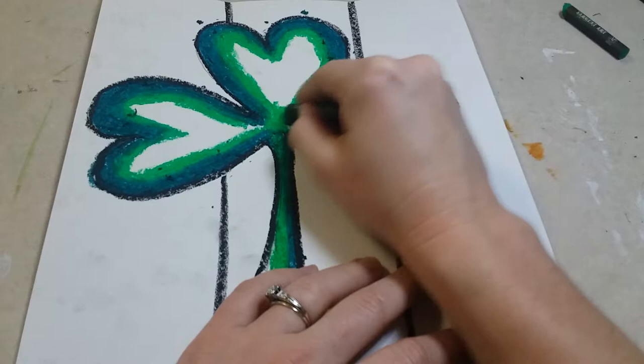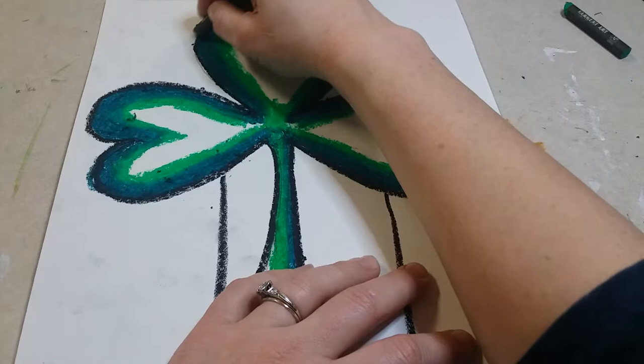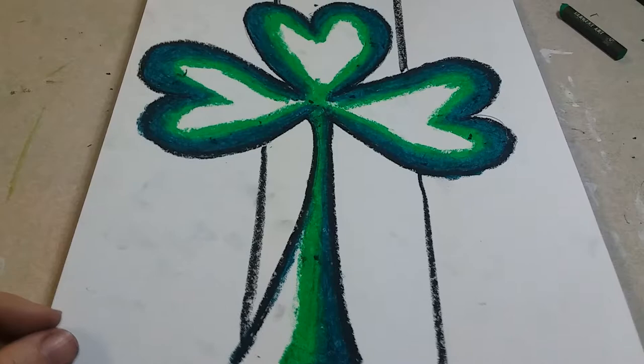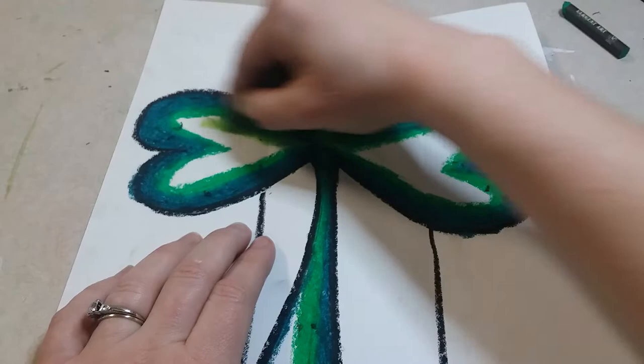You can also use this green to go over the black on the clover to darken it up and get rid of extra white space showing through. Oil pastels color in very nicely, so you can make sure there's no white space if you go over everything a couple of times. Once done, get your light green and fill in the rest of the clover, blending with the medium green and covering all remaining white space inside.